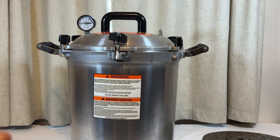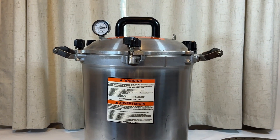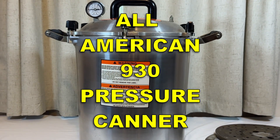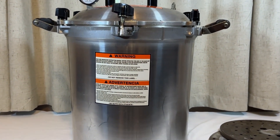This is my four-year review of the All-American 930. This is a 30-quart canner, and it will can 14 quarts at a time. It will can 19 pints.